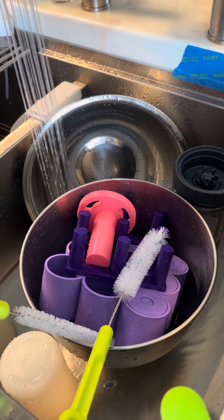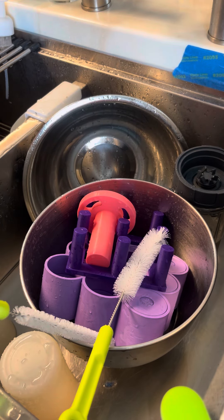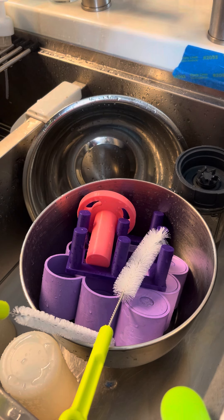I hope that helps. Make sure that you're only using warm water on your molds to keep them in the best condition possible. I do set them aside on a towel to let them air dry. If you have any questions, please let me know. Have a great day.